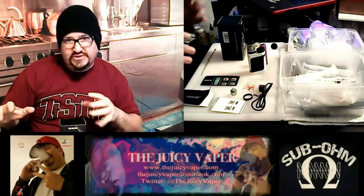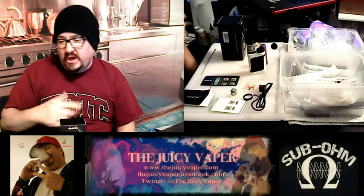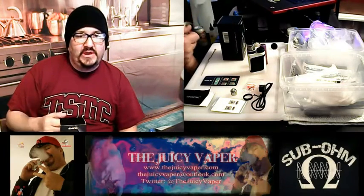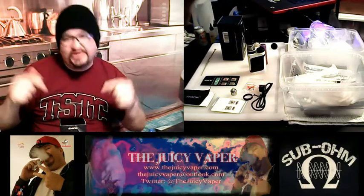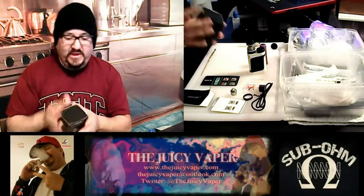I'm just going to hit some bullet points. The tech specs will be down below for you to review. I want to try to make this a short and informative little video for you guys without keeping you around too long and boring you. So without further ado, let's go ahead and dive on down into the box and what it should have.